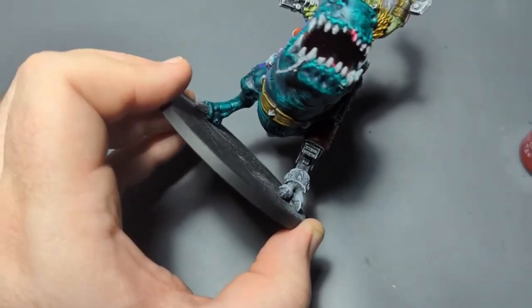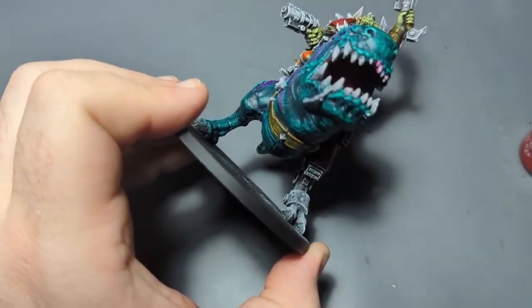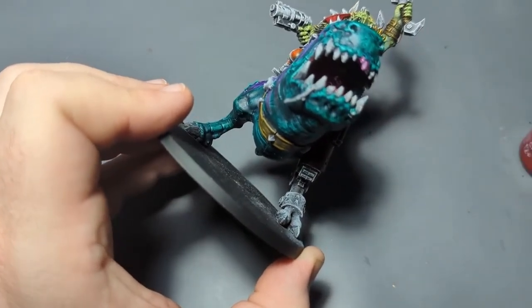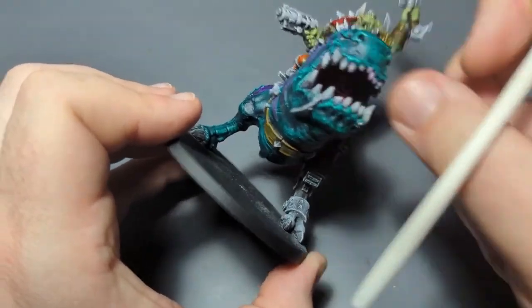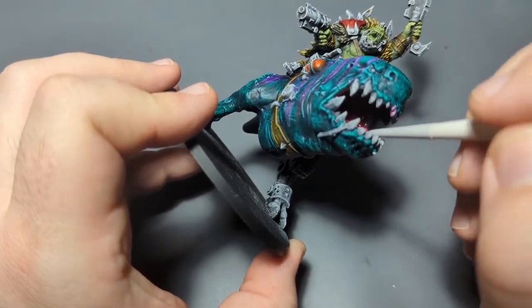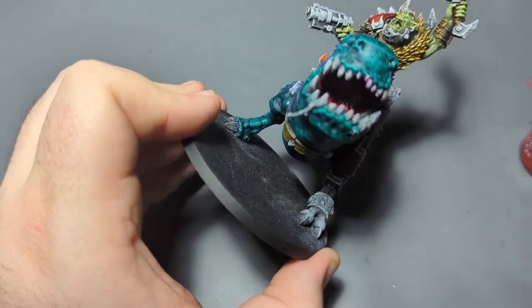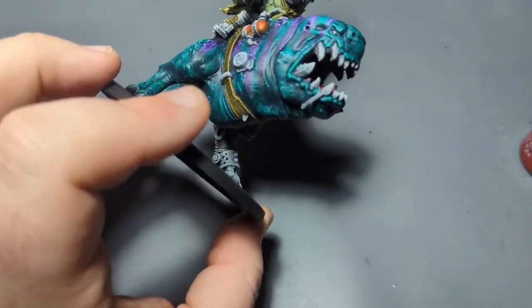A little too much pink poking out there — just flood it with some water and then pull it back out, rub it off a little bit. There we go. There'll be a little bit of pink sticking through, but that's perfectly fine — there's just a little bit of his gums poking between his teeth.